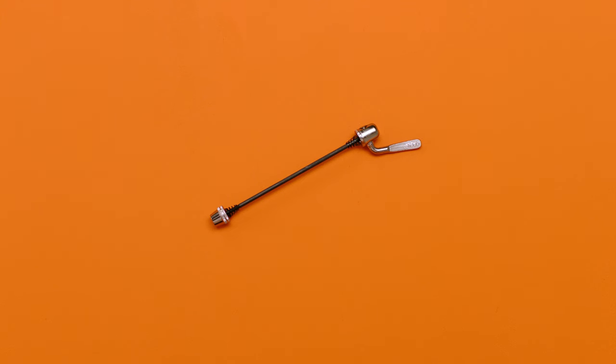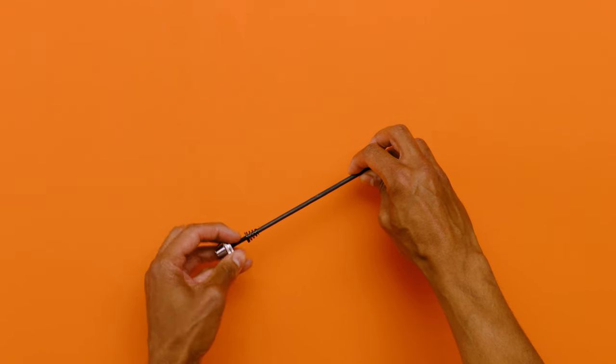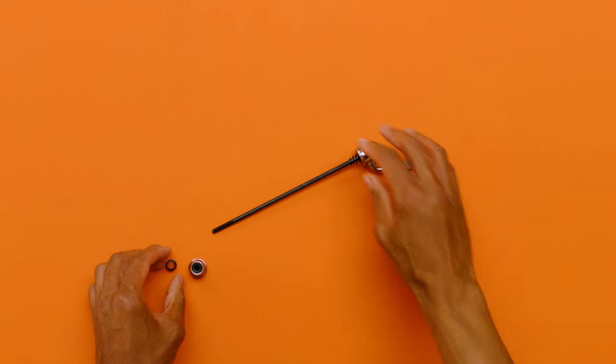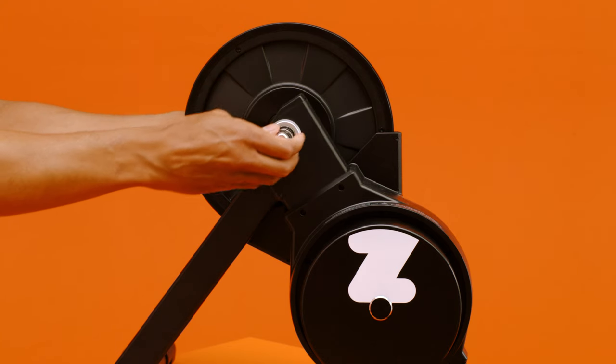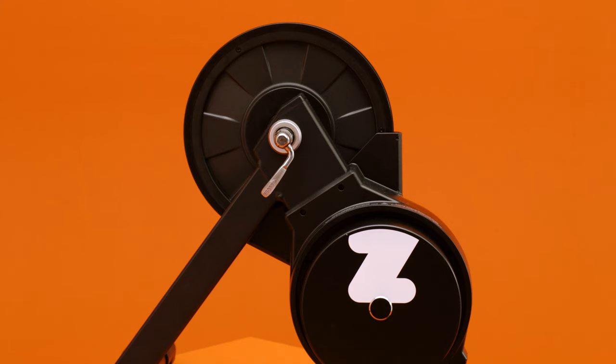Insert the quick release skewer that comes in the box. Do this by unscrewing the end with the nut and taking one of the springs off — this is important and bears repeating: take one of the springs off. Feed the quick release skewer through the trainer from the non-drive side, reinstall the spring, and thread the nut on. Don't tighten the skewer just yet.